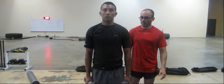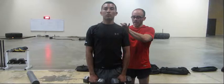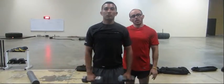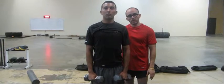So the exercise looks like this. It begins by retracting the shoulder blades, core engaged, lifts up all the way until his arms are parallel to the ground.